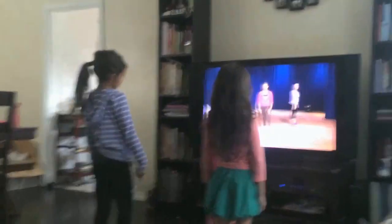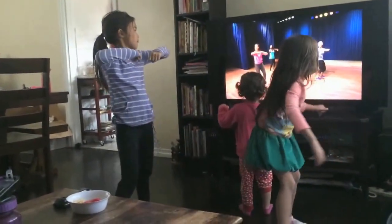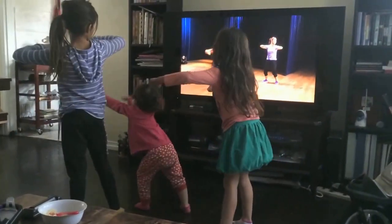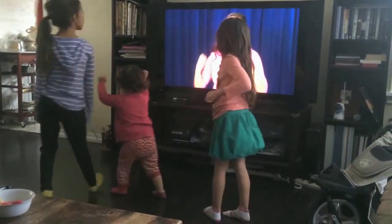Let's throw the pop nice and slow at first. Ready, guys? Five, six, seven, eight. Pop. Step together. And pop. Switch sides. One more time. Pop. Step together. And pop. Face to the front.